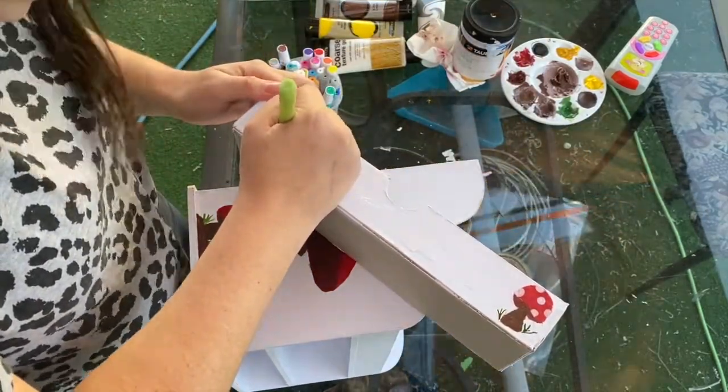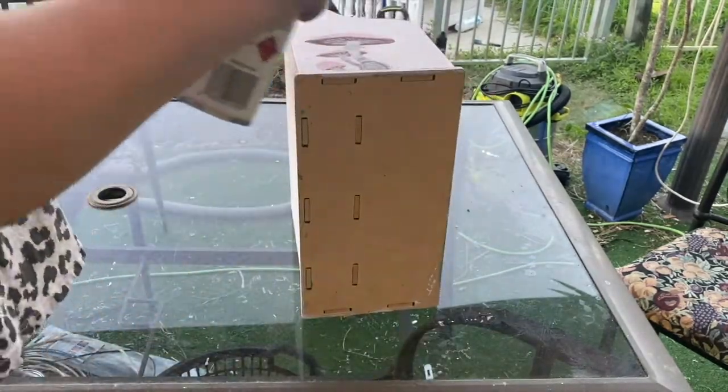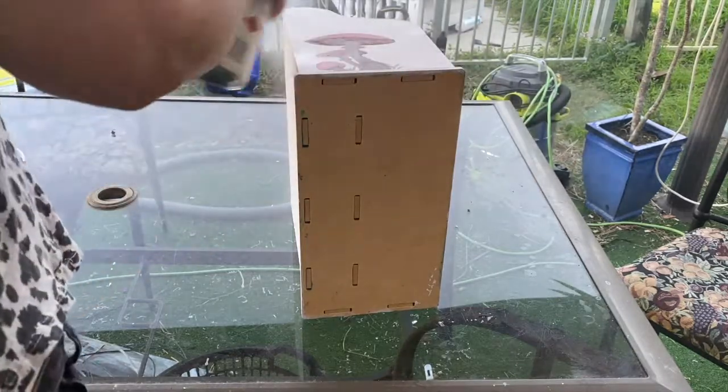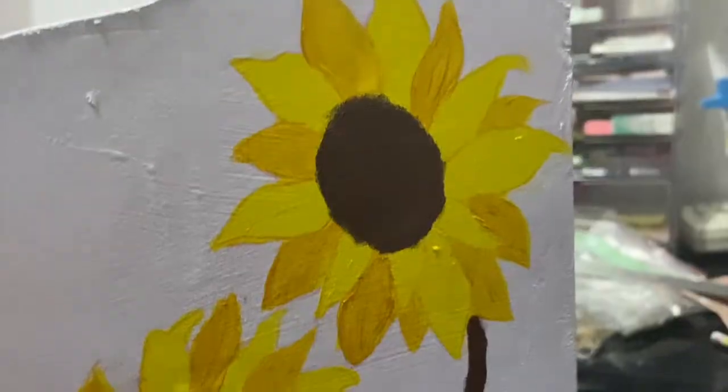Once the paint all dried, I just removed the drawer from the shelving and then went over it in a clear coat of spray just to protect all the paint. Then I'm done!